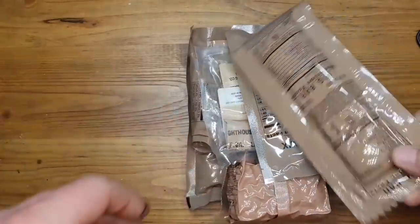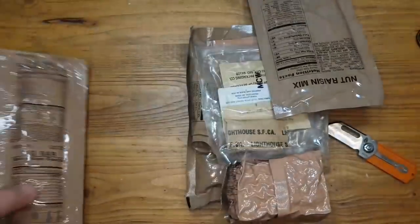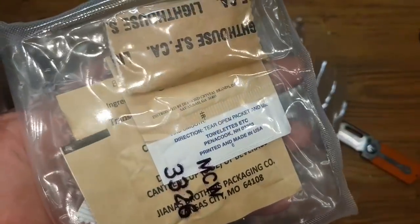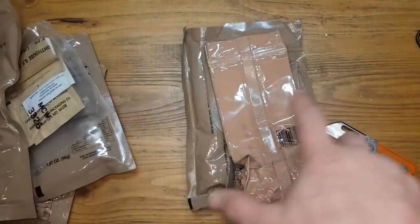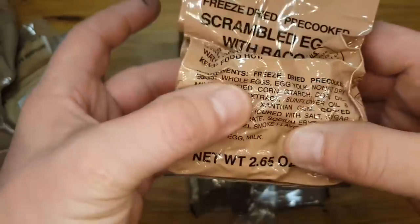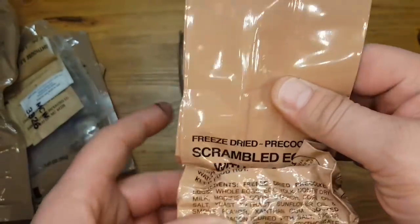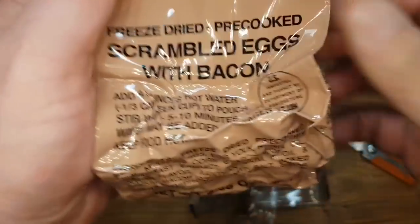So what do we have here? A fig bar. Nut raisin mix. Accessory pack. Cocoa beverage powder. Scrambled eggs with bacon — freeze-dried. This is vacuum sealed. Scrambled eggs with bacon.